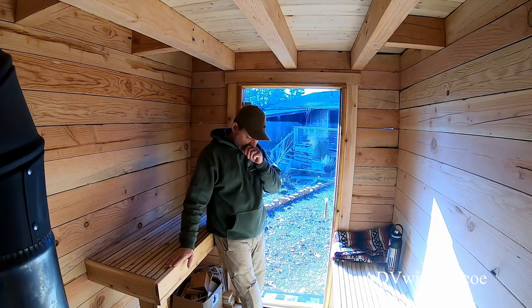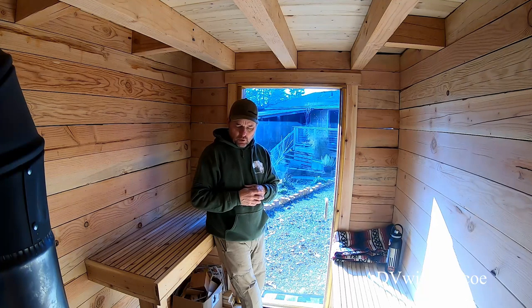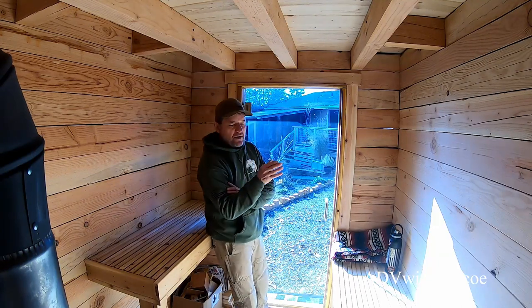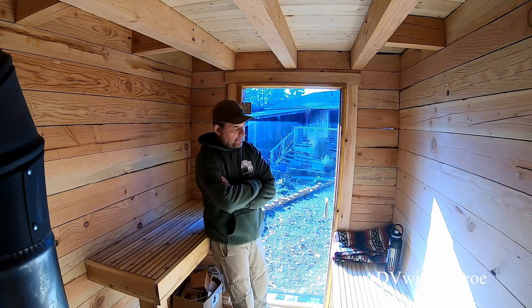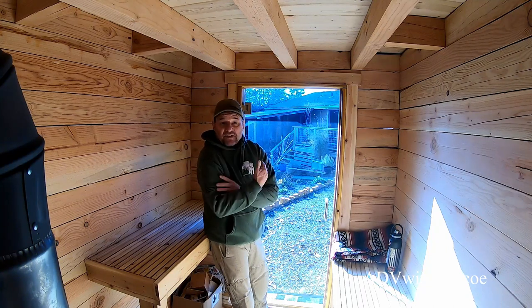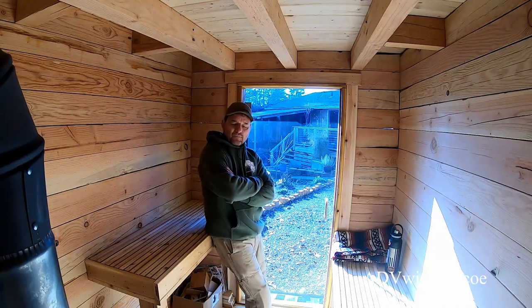I put some cement pavers on the floor underneath the stove. I'm not really sure why — it doesn't get that warm down there — but I think it's a nice accent. We don't really know the exact temperature it gets in here yet because we're still waiting on our wooden bucket, wooden ladle, and interior temperature gauge. But you sit in here for half an hour and you've got sweat running everywhere, so I'd imagine it's around 150 to 175 degrees. It definitely gets steamier when you pour water on the rocks.